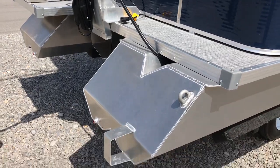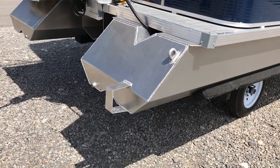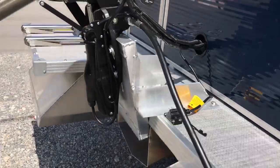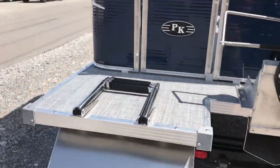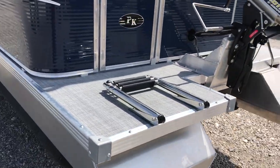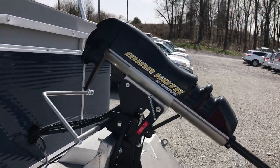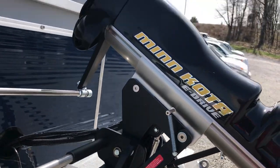On this one, being special ordered for our customer, we did delete the livewell pump which would normally be mounted here. This is the plug-in for the four bank digital Minn Kota charger. Coming around the boat, the rear access gate with the stainless steel three step ladder — new pontoon design. The Minn Kota does have a travel position, with a special rod here to keep it in place from bouncing.